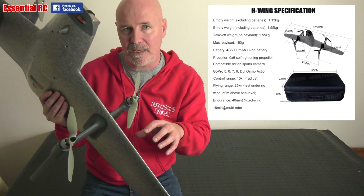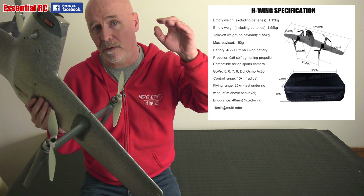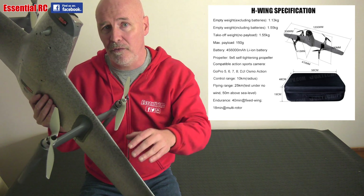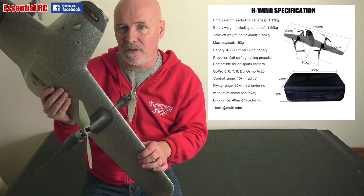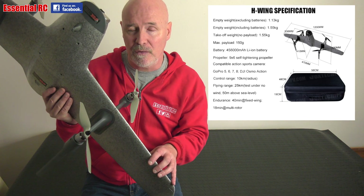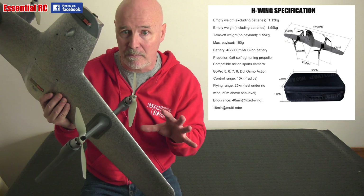It has a maximum 25 kilometer flying range — they tested it by taking off to 50 meters altitude and flying continuously, and it flew for 25 kilometers in zero wind. Maximum fixed wing flight endurance is 40 minutes, and multi-rotor endurance if you were to hover continuously after takeoff would be 18 minutes. Both of those are maximums obviously.